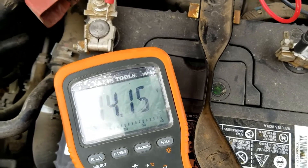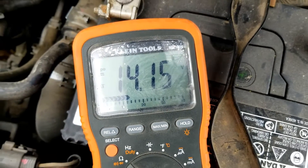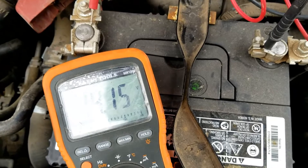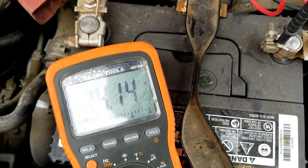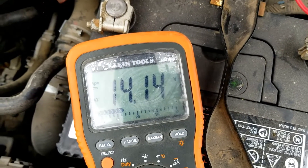I started it up, and it's running at 14.15 to 14.16 volts, and that's good — that's roughly what we want to see. You want to see at least 13.5 volts. While 13.5 volts is a little weak, for a good alternator you want to see it at around 14 to 14.5 volts. That would be ideal on these Corollas.